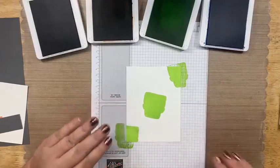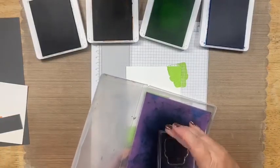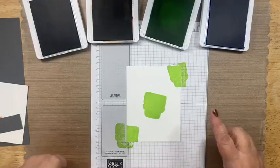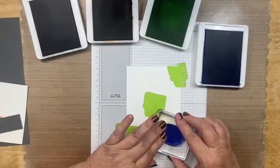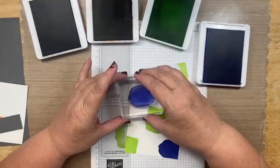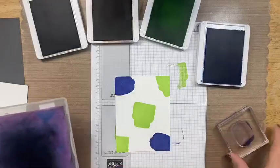Now we're going to clean this off with our chamois. We're going to come in with the Orchid Oasis — and this next head is Count Dracula. We'll bring him in here and then up here as well.